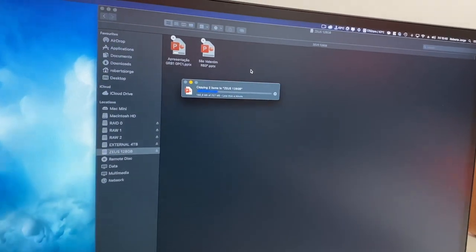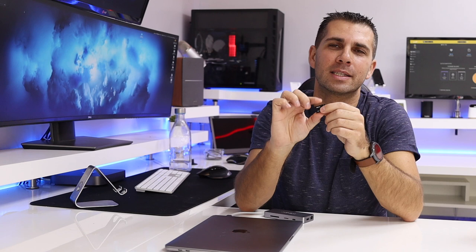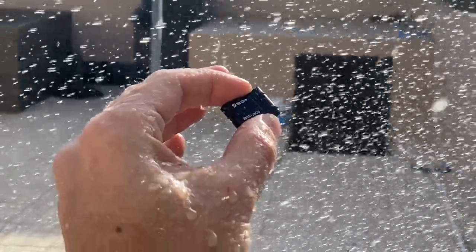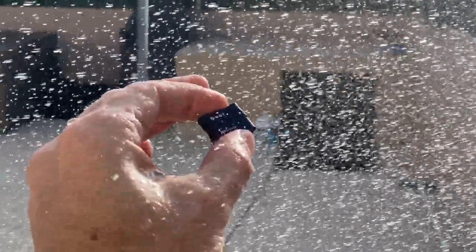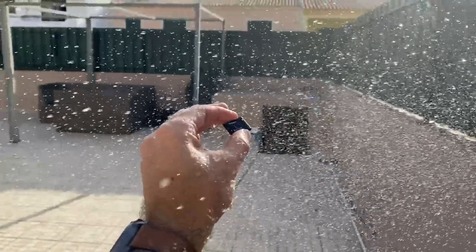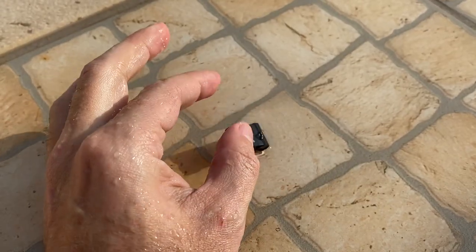Moving to the more interesting part — I started my test by making this flash drive go through a shower. At first I was a little concerned, but once I tested it out, I cleaned it, brought it back to the office, plugged it in, and it worked just fine. So I said, okay, let's be a little more aggressive — I went back to the backyard and put it in a small pond of water so that it could submerge completely.